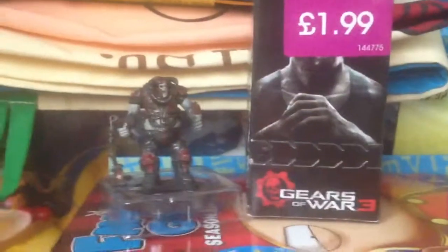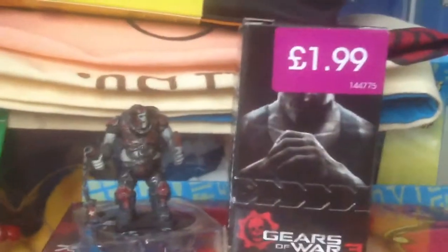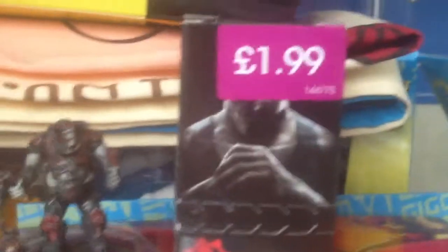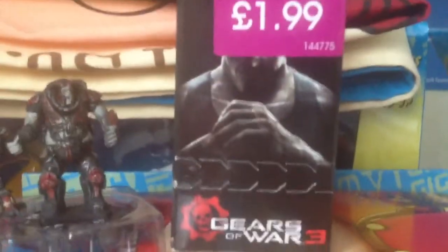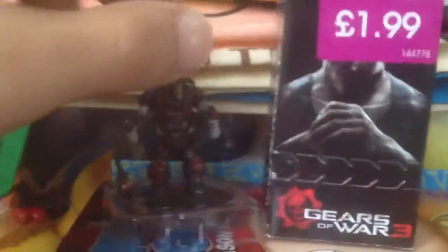Hey guys, we're back with more toy reviews and today's review will be the Gears of War 3 mini figurines. Now, Gears of War Judgment came out a couple of months ago — the game is amazing. I have played a demo but I haven't played the full game, and I haven't owned Gears of War 3 yet either.